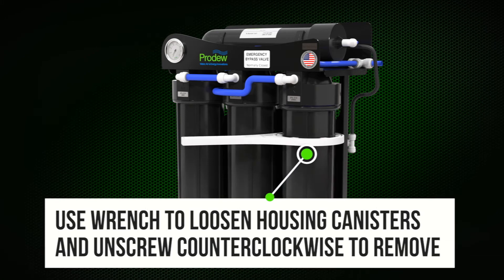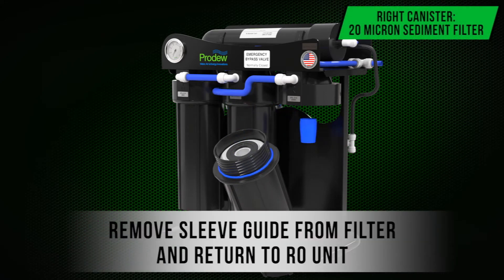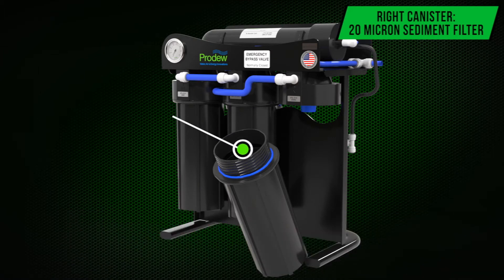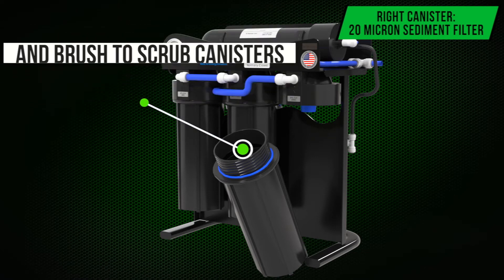Use a wrench to loosen the housing canisters and unscrew counterclockwise to remove. Remove the sleeve guide from the filter and return it to the RO unit. Dump the dirty water out, remove and discard the old filters.